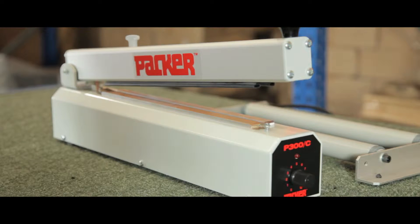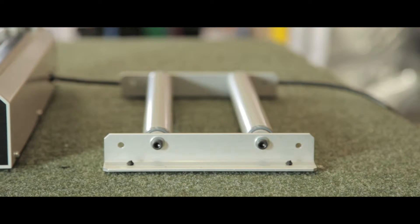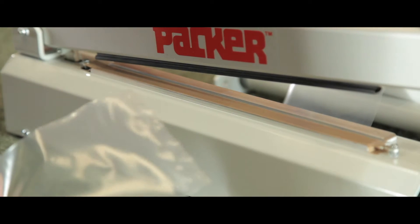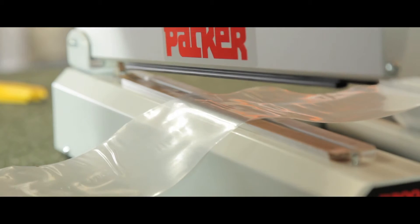Included in this heat sealer kit is a 300mm sealer, cutter and an unroller device. This heat sealer will work with most sealable materials such as polyethylene, polypropylene and PVC.